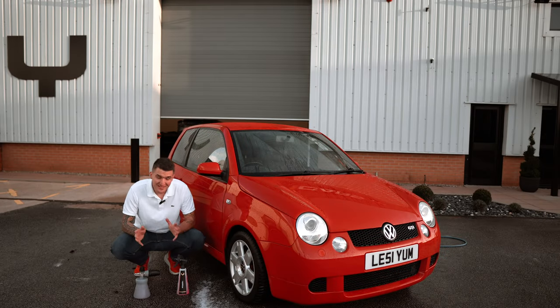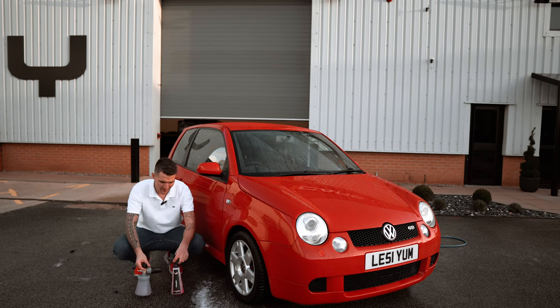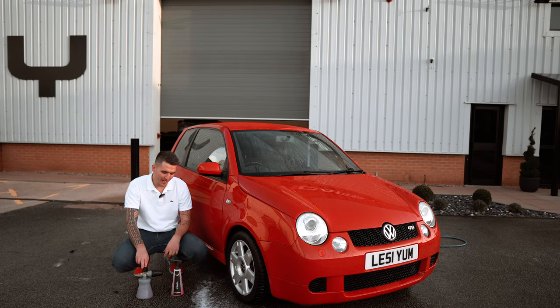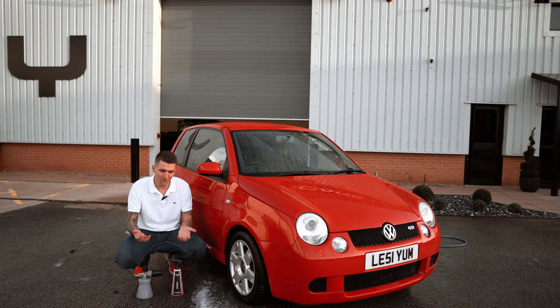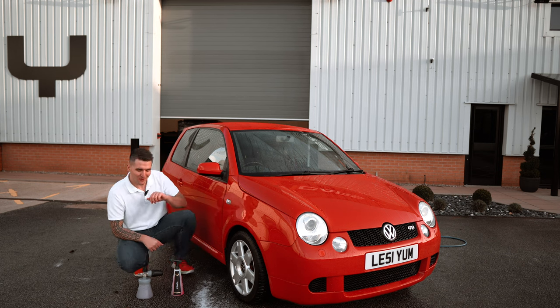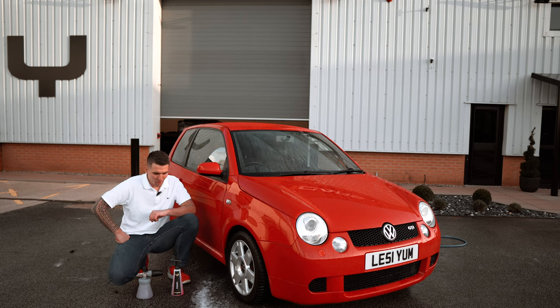Today is a special day — I'm unveiling our newest product in the range, it's called Foam Plus. If you remember, many years ago I said that every product we crack within a certain category is going to have a plus sign at the end of it. We've got Glass Plus, and now we've got Foam Plus.